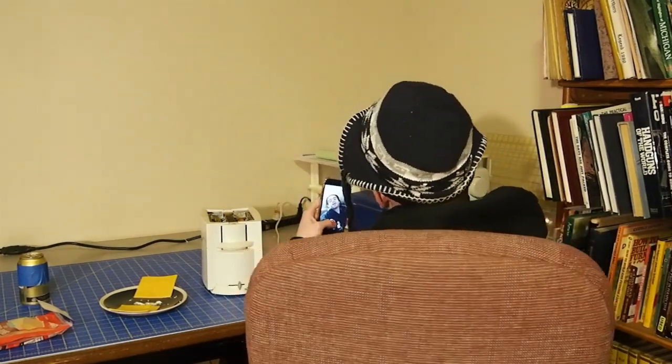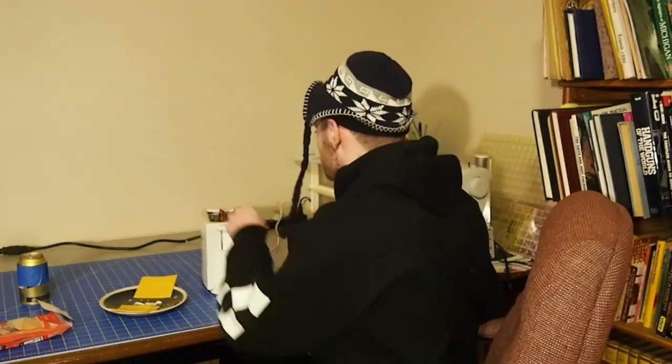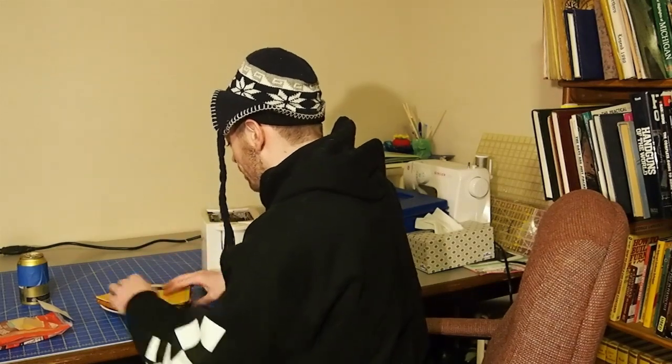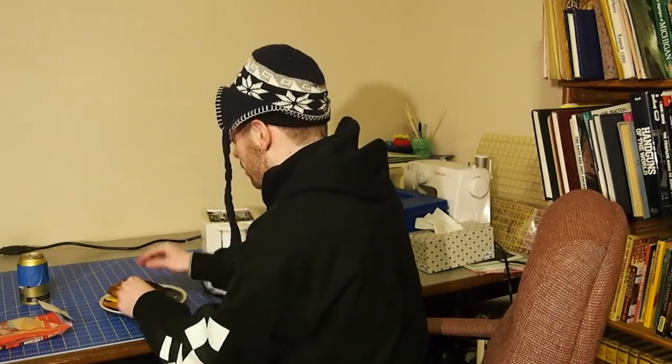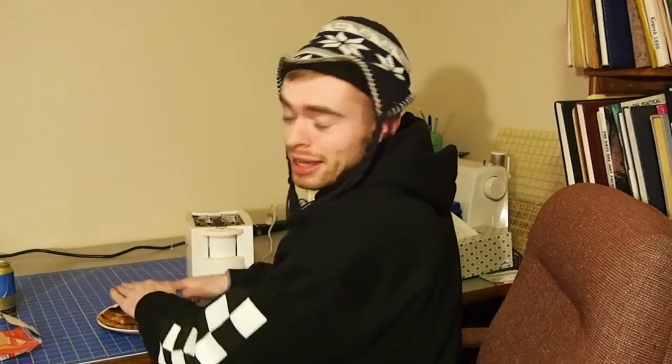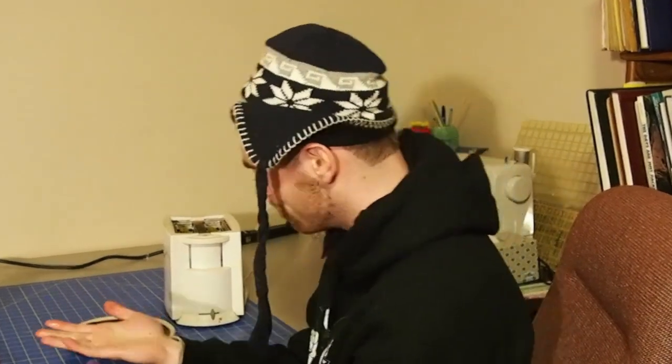Alright, now this part is crucial — you gotta act fast and get that cheese right on there, keep the heat, and slab it together. That's hot — don't put burning butter on your hands.